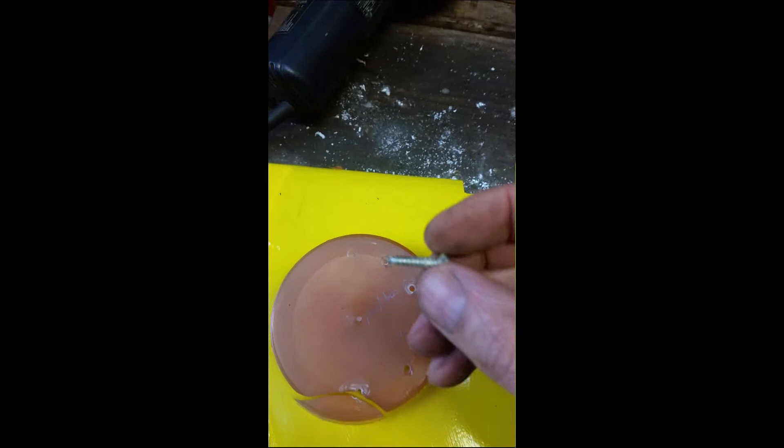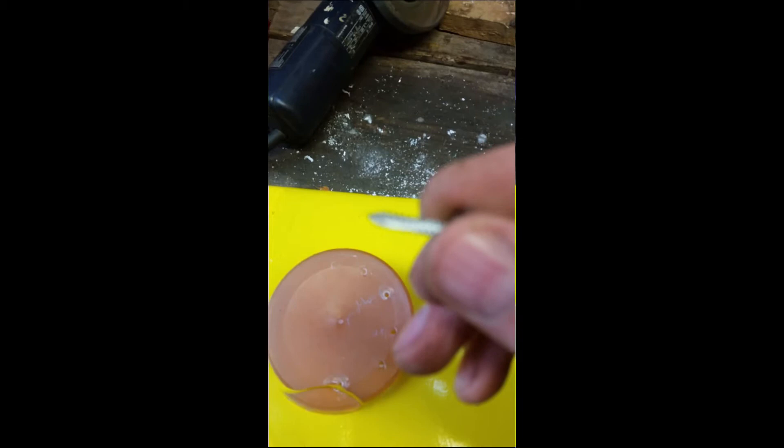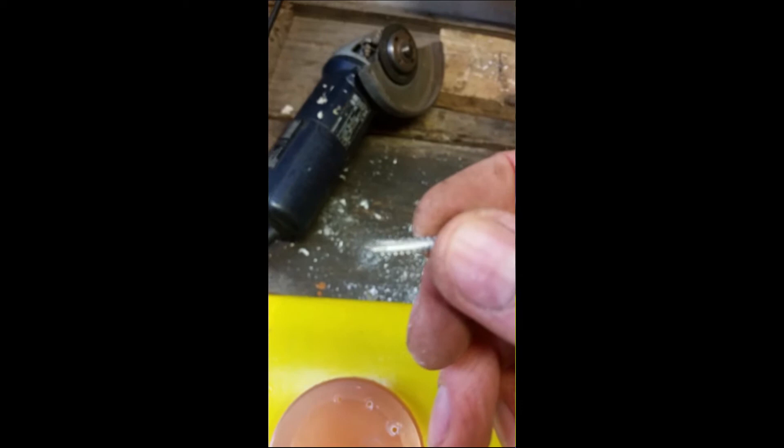My thoughts then turned to trying to make some kind of tapping device. What I came up with was another screw of the same size into which I've cut a slot along the length of the screw — I did that using a slitting disc on an angle grinder, placing the screw into a vise. Here are two holes I've already successfully tapped, and as you can see the screw will easily go into these holes.